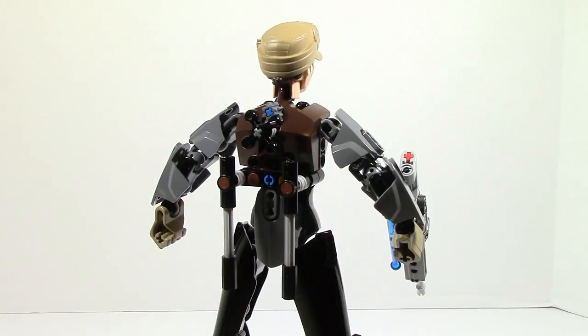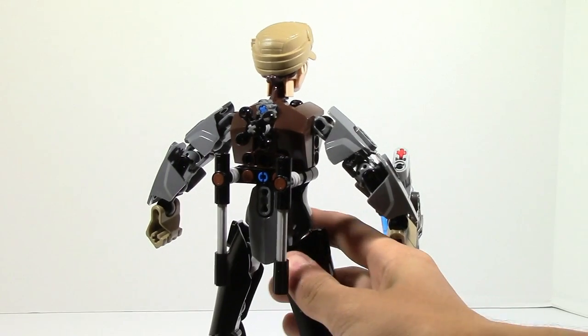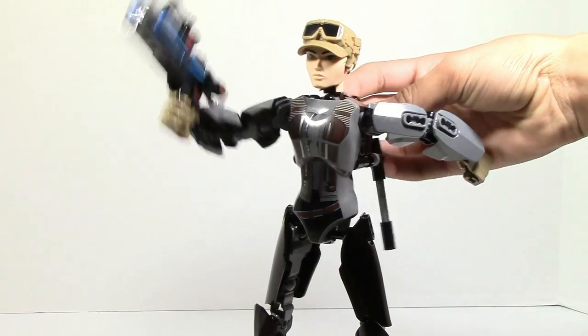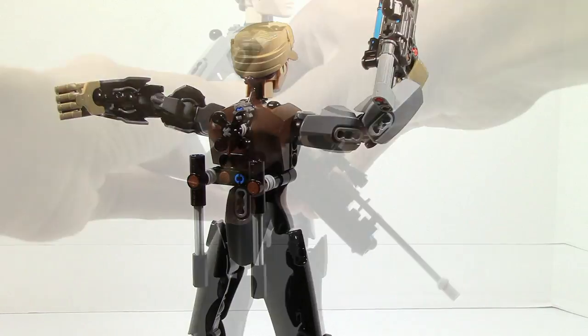On the back of Jyn Erso you can see two more functions. The main one is the gear function — just like all the other gear functions, you grab the knob and turn it, and the arms go up and down. The friction in this one is relatively good, so you can hold a decent pose, although there are some limitations when extra weight is in one arm.